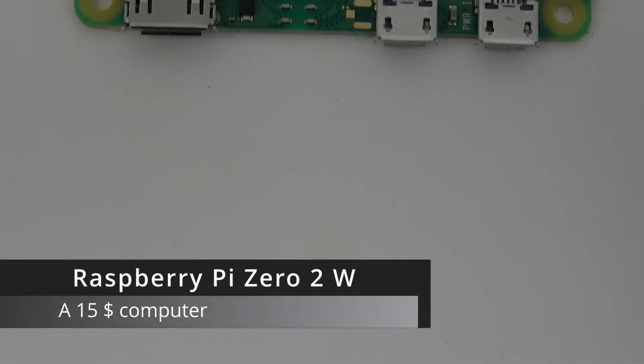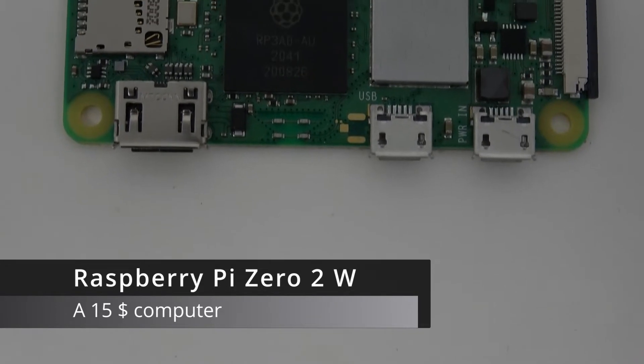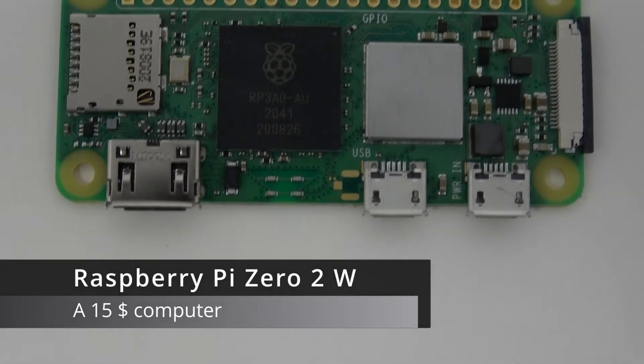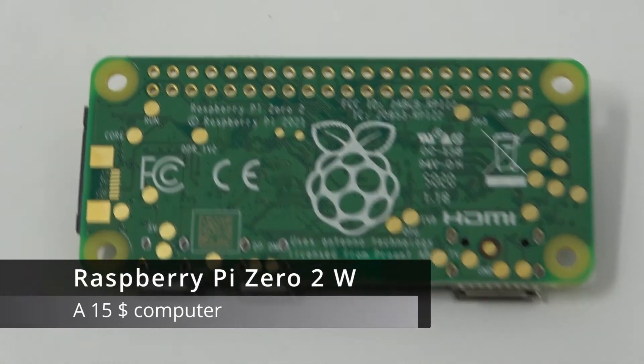The 02W is a $15 computer. Realistically, it's going to be a bit more expensive, as you will need some accessories, shipping, and local taxes. And it packs a punch for these $15.